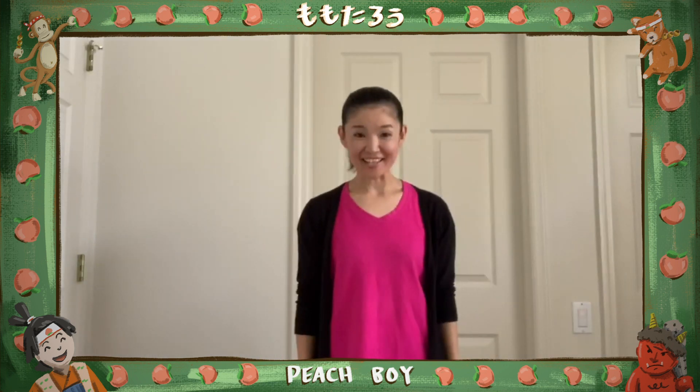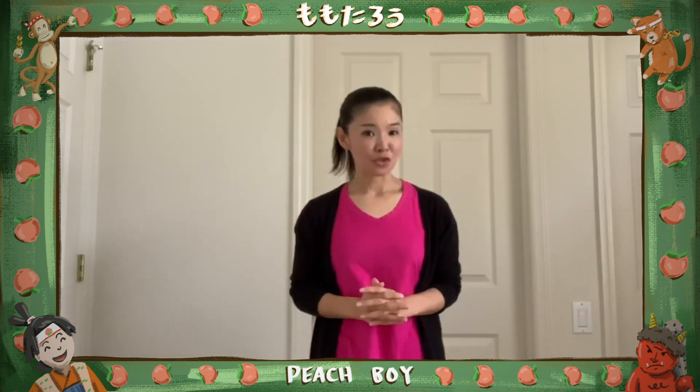Hello again! Asuka is here. Did you enjoy the story?